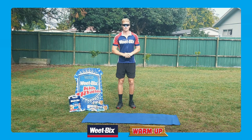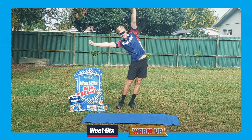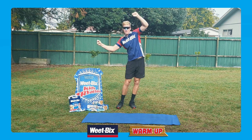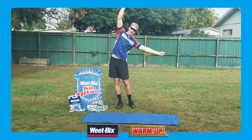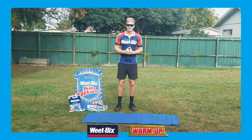First thing we're going to do is a nice easy stretch out to one side and over to the other side. I like to do this warm-up every morning before I have my bowl of WeepikSky. It's nice and warm, ready for a really awesome day.